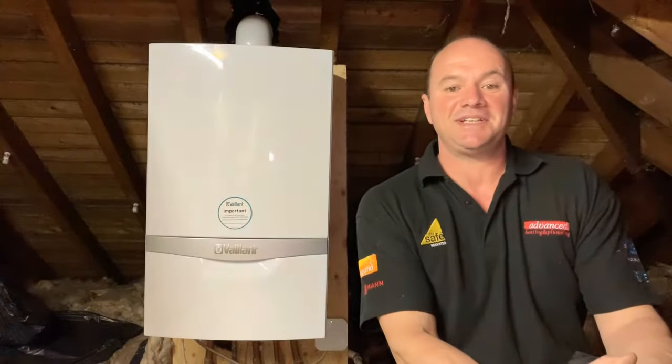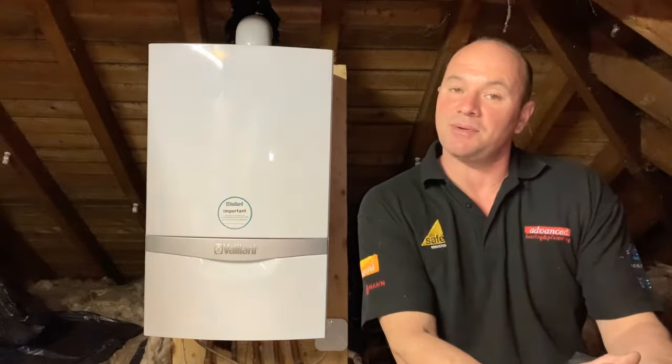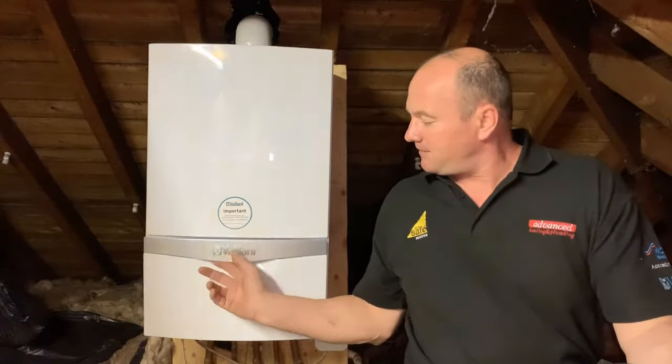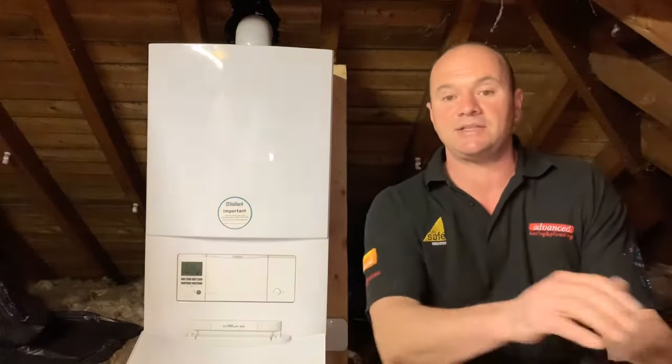Hello and welcome to Advanced Heating and Plumbing. Today we're going to help you solve the problem of repressurizing your boiler. You will get a fault on the boiler commonly known as F22, and if this comes up it'll be flashing up on the display panel here. This normally means you need to have pressure put back into the boiler.